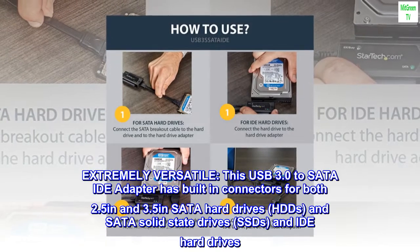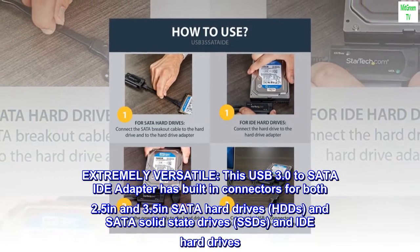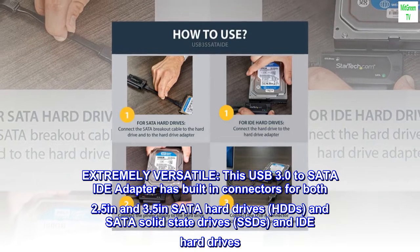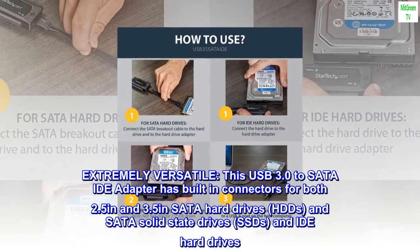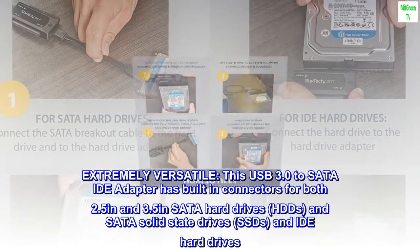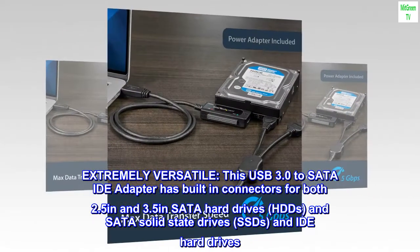Extremely versatile. This USB 3.0 to SATA IDE adapter has built-in connectors for both 2.5 inch and 3.5 inch SATA hard drives, HDDs, and SATA solid-state drives, SSDs, and IDE hard drives.